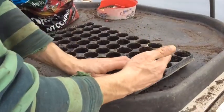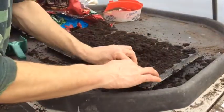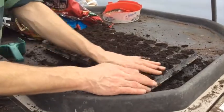First we're going to fill up our modules with compost. Throw some on the top and push it into the cells. Then push them down a bit because they'll shrink, and once you fill them up with water they'll shrink a bit more — then just push some more soil in on the top.